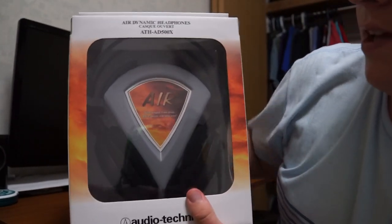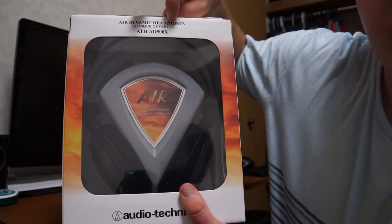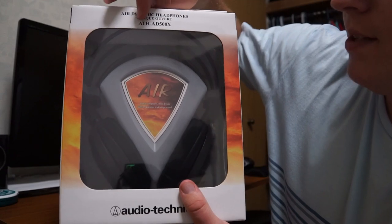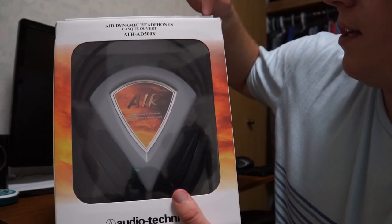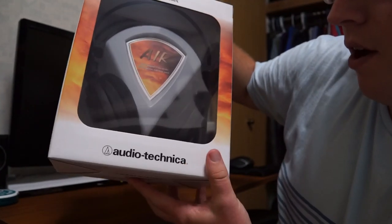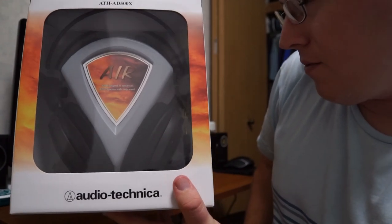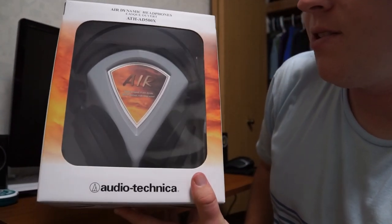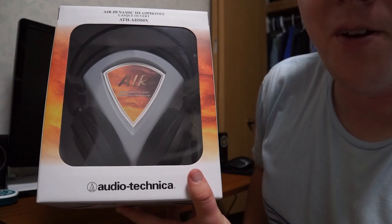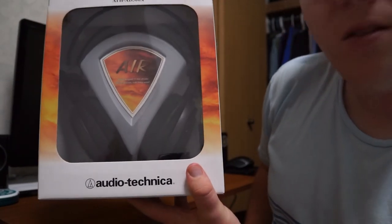As you can see here it says Aerodynamic Headphones. ATH-AD500X, Designed and Engineered in Japan, Audio-Technica. The Audio-Technica brand has really been growing on me as of late. I was kind of apprehensive to them just because I'm such a Sennheiser and a Sony fanboy, but a lot of their stuff that I've been buying lately has really been impressing me.